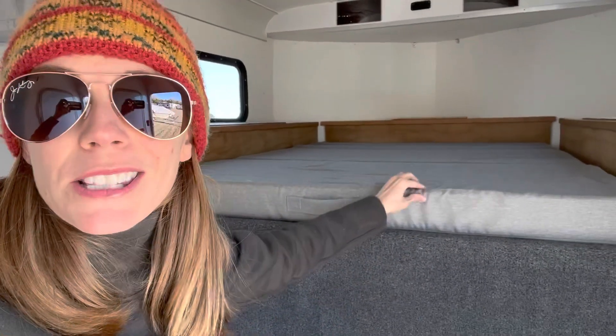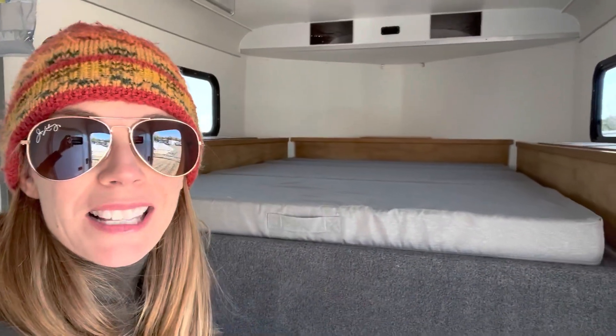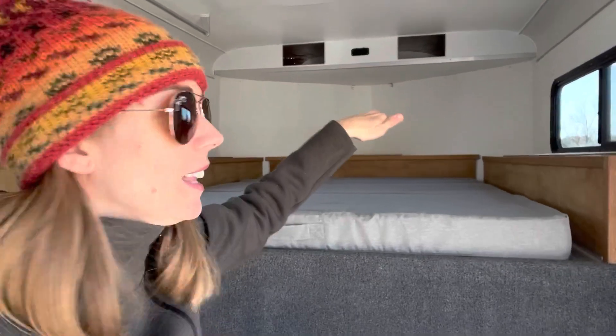Another thing I like about it is that the cover unzips and you can throw it in the wash, which I've done a couple of times. It also fits standard full-size sheets, so you can make up your bedding properly. And because it's so short, I can put my fluffy down comforter and pillows on here without stacking them up to the ceiling — it looks like a nicely made bed. I can show you video of my full trailer tour when it's fully set up for camping.